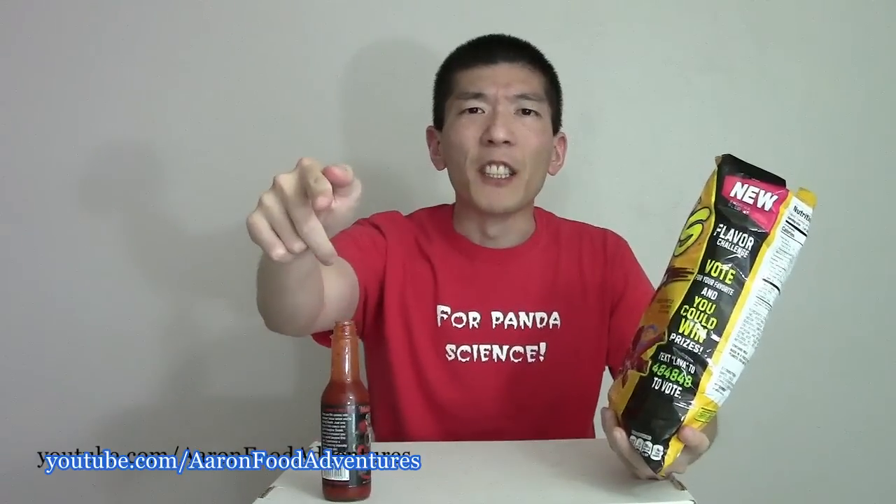You might have also seen this on a Cult Moo episode somewhere — go check out their channel as well, link in the description. So folks, would you try Takis Lava for science? Let me know down in the comments. That's all for this spiciest review guys. Embrace that pain, and I'll see you in the next video.